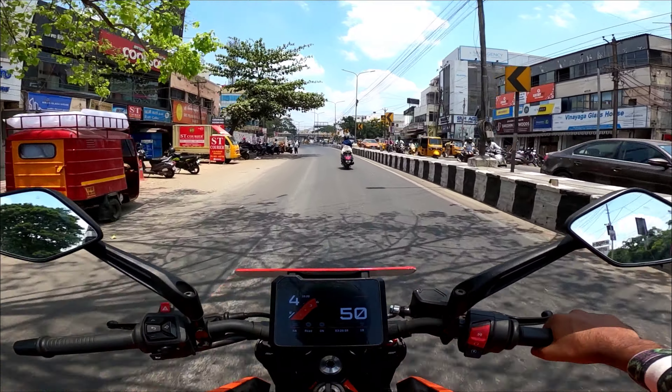It's priced at ₹3,79,000. We are going to review this at Aditya KTM — so check out the Aditya KTM store and we will provide the office details.